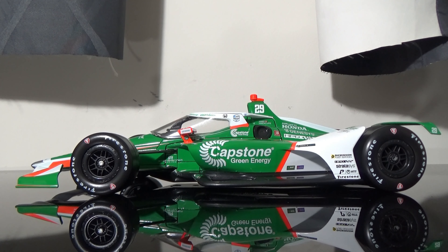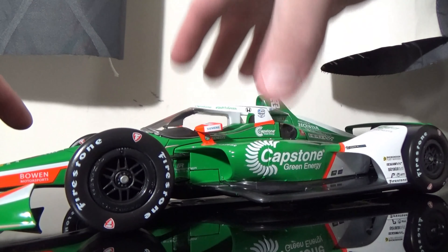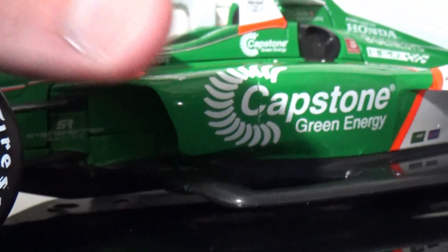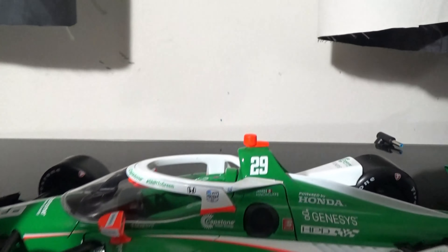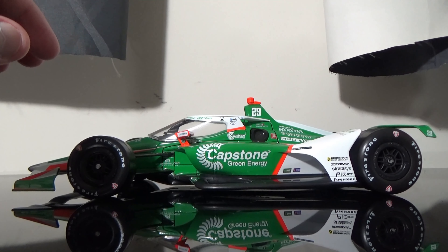Overall, I think they hit the nail on the head on this car. I'm really glad they made it in 1:18 and 1:64 scale. I would severely recommend it. What I also like about this car is that the orange here is Dayglo — that is Dayglo orange on the front, on the mirrors, on the side pods, the wheel ramps, and the TV pod too. Great job getting that color right. That is for sure Dayglo in person.